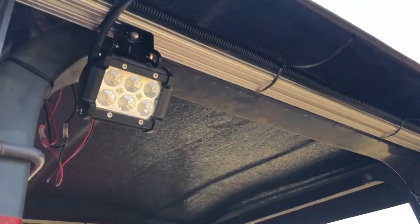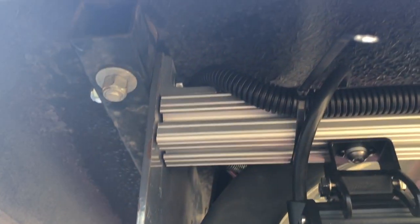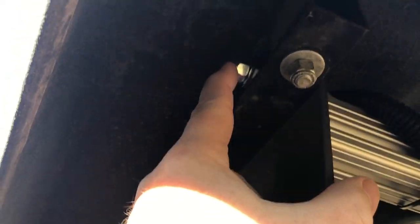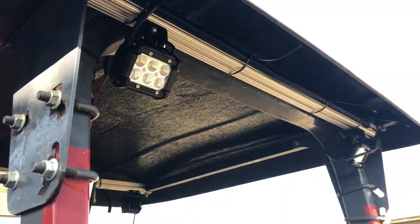On the back side I have another piece of 80-20 extrusion. This one's mounted with the smaller L brackets, and I replaced these bolts with longer ones and enlarged the holes to three-eighths inch. Then I hang two more lights off the back side.